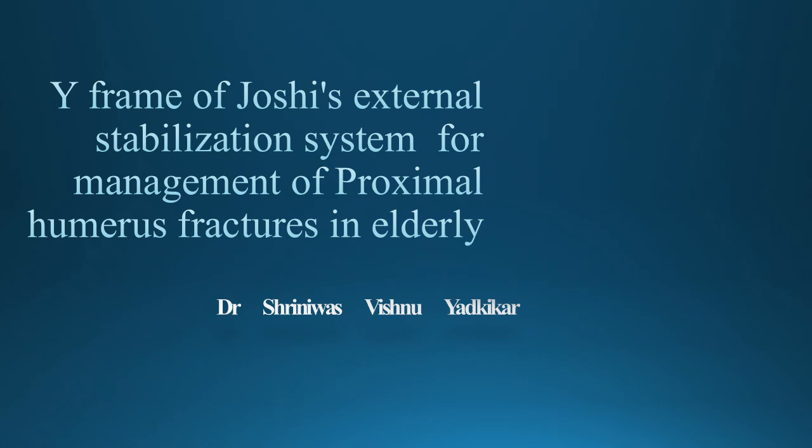Today, we are going to talk about clinical presentations of Y-frame of Zoshi's external stabilization system for management of proximal humerus fractures in elderly.